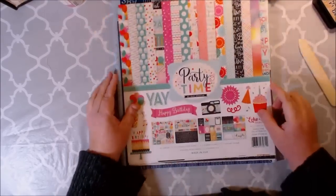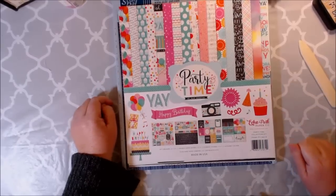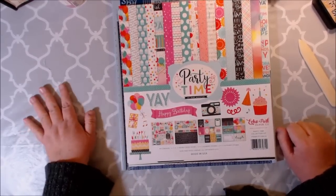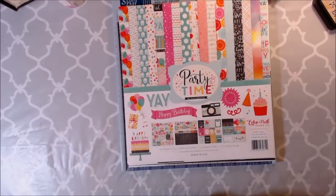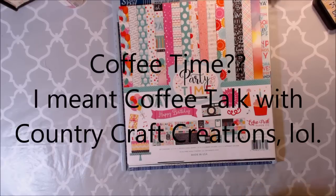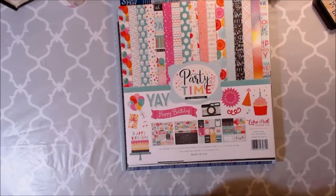The paper collection that we are going to be using is Echo Park's Party Time. It is so stinking cute. So if you are on our group, Scrapbookers of Country Craft Creations and Coffee Time with Country Craft Creations on Facebook, I have been talking a little bit about crafts to sell.